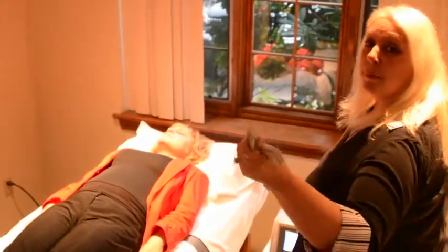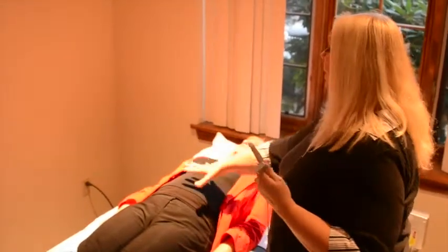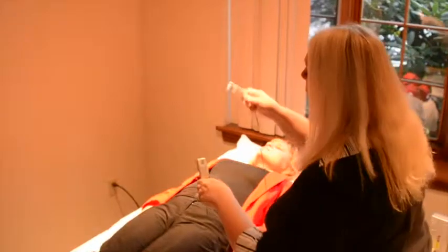I'd like to demonstrate what our infrared lamp is capable of doing. We take our machine — these are called enhancers — and this client is working on her stomach. We would take our enhancers and put them in our groin or angle area, and then we would take our paddles and put them on the client's stomach, and we would wrap them.